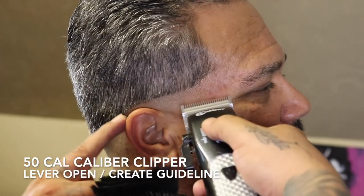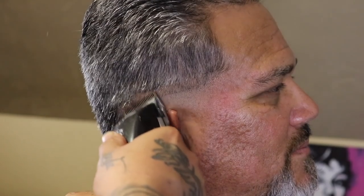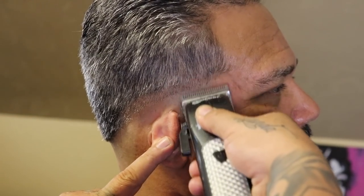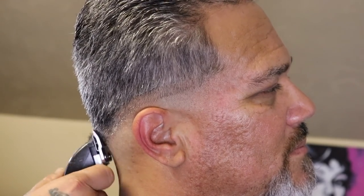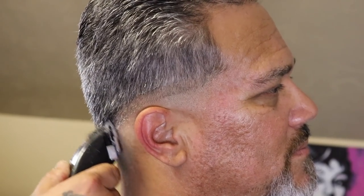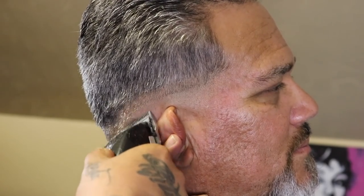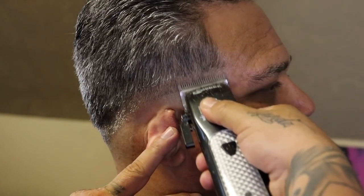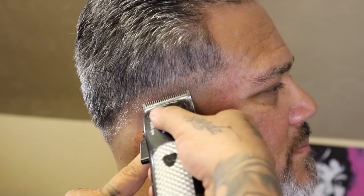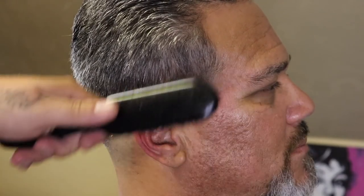Now that my bald guide is blended out, I'm going to come in with my .50 cal Caliber clipper with the lever open and begin to set and create my next guideline. I'm approaching this blend with a little bit of caution for two reasons. One, my client has salt and pepper hair, so it could be really deceiving — I want to make this blend pop the best way I can. The second reason is I've never given this client a fade. This is the first time he typically gets a low skin taper, so this is the first time I'm really seeing his hair be faded out.